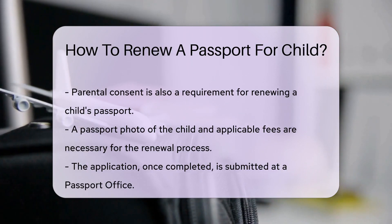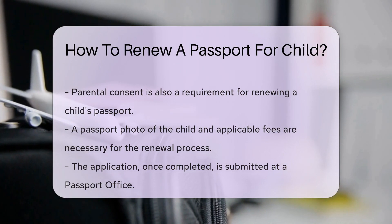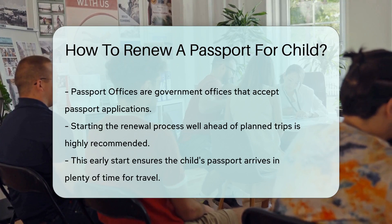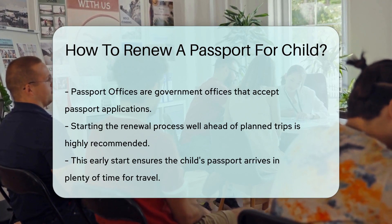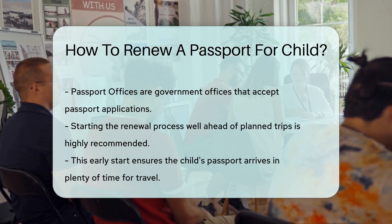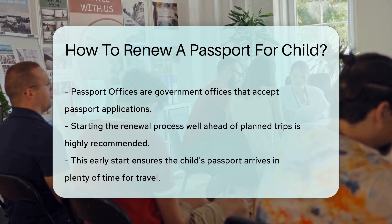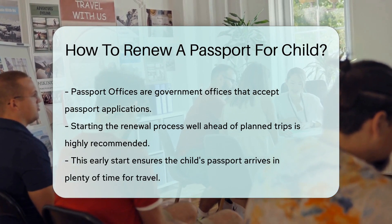Once everything is ready, the next step is to submit the application. This is where passport offices come into play — they are government offices that accept passport applications. You can use countyoffice.org to find a passport office near you. Remember, it's always a good idea to start the renewal process well ahead of any planned trips, so you can ensure that your child's passport arrives in plenty of time.